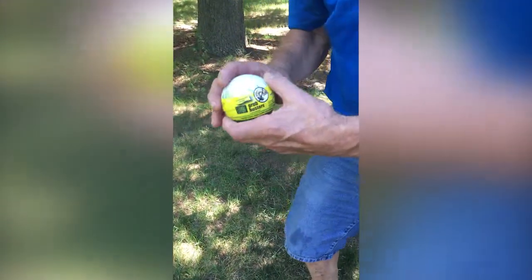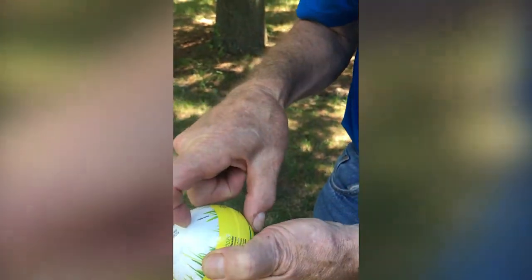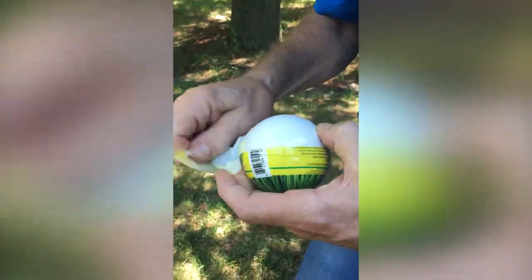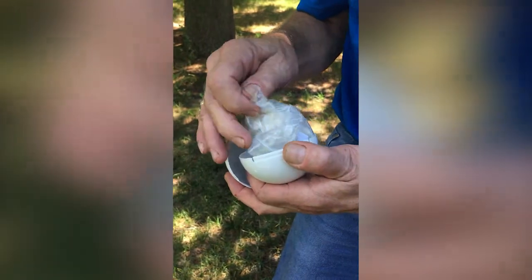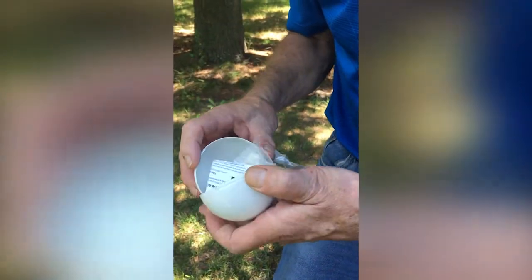First, look for the perforation on the ball to open it. Inside the ball you will find two ziplock bags with tea bags filled with nematodes.